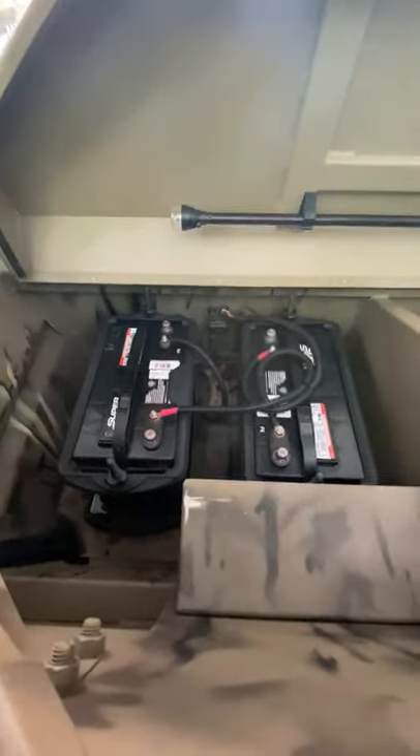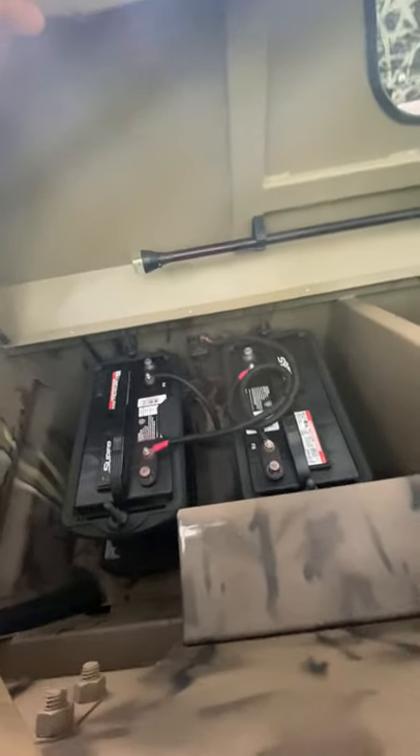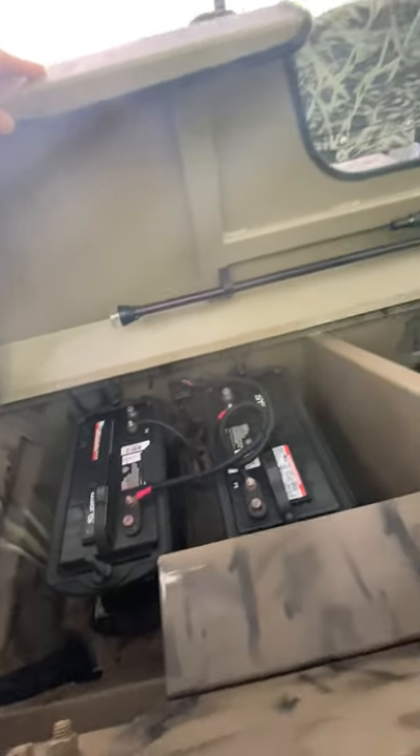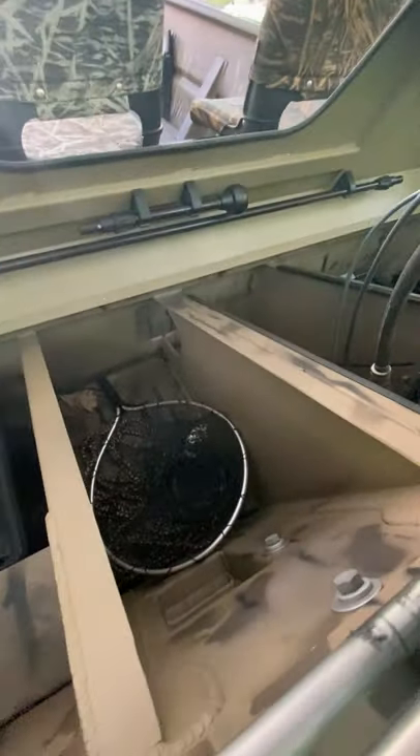Back here I have two trolling motor batteries — it's a 24-volt system. I have an 80-pound thrust Minn Kota iPilot Tarova saltwater edition. I bought the boat when I lived in Florida, so that's why I have the saltwater edition.